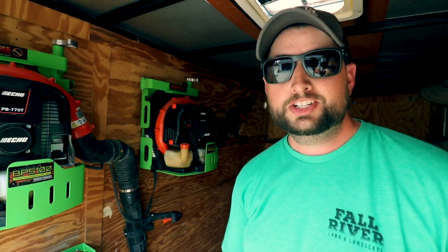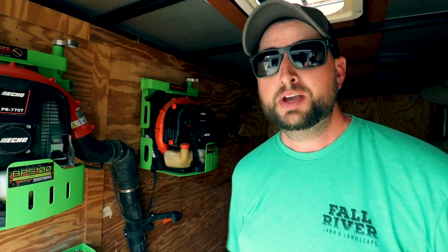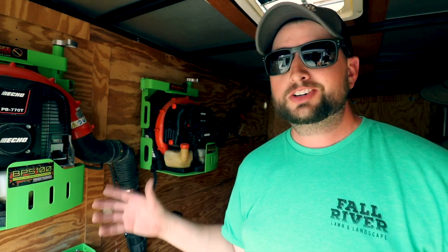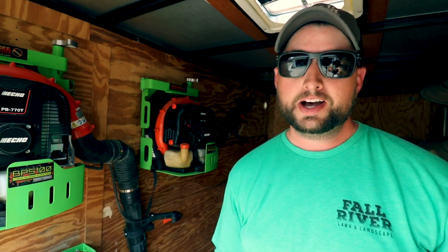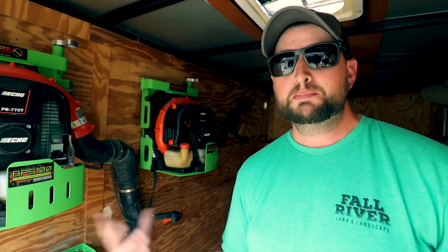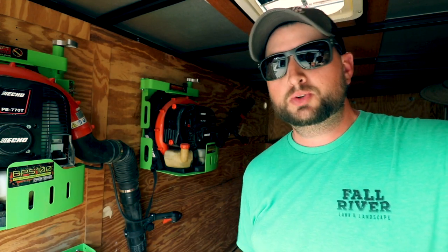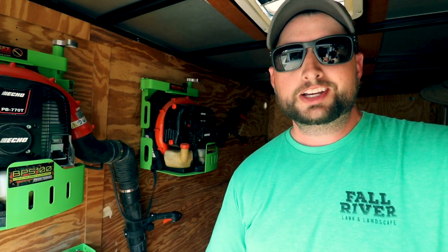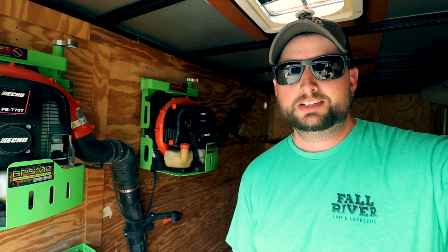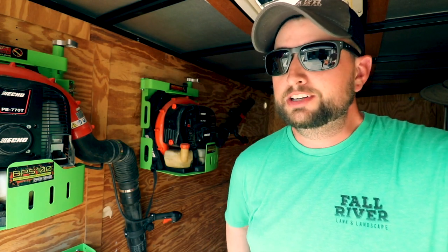So there it is — the trailer setup for 2018. Some things changed, some things stayed the same. It's all great equipment to go out and make money with. It's about paying your bills, living your life, building your business. Whether you have a ton of equipment or a little bit, you can get out there, start your own business, be your own boss, and make good money.